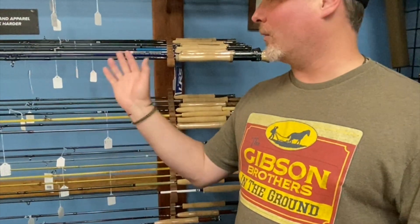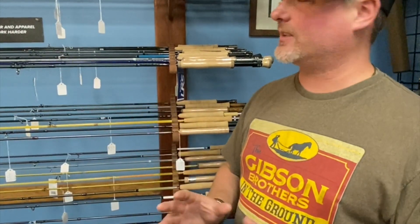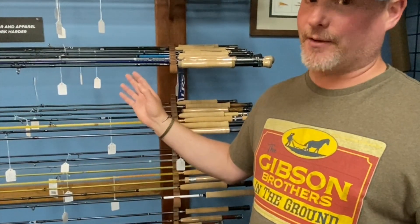The LRS comes in a couple different weights — we're looking at the nine-weight right here. That one is a little stiffer, it has a lot longer backbone section with a more flexible tip, and it comes in this really cool blue color with a really pretty reel seat.